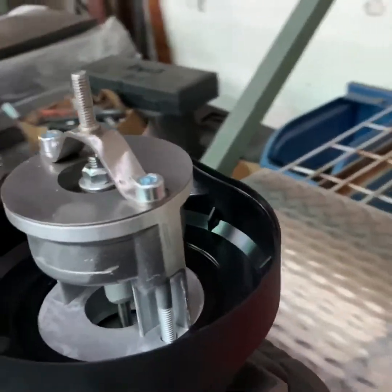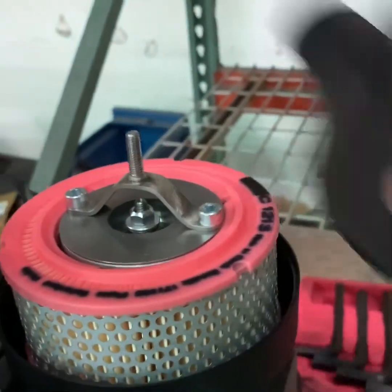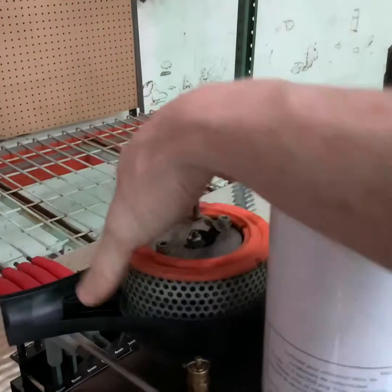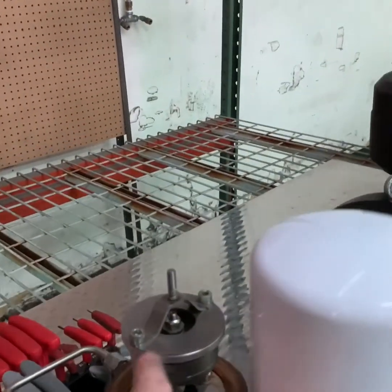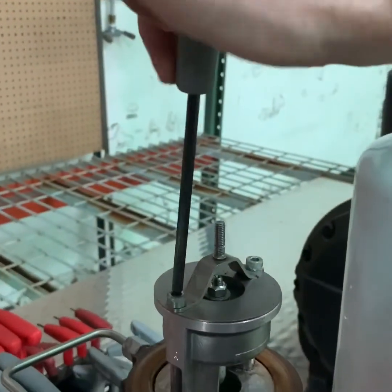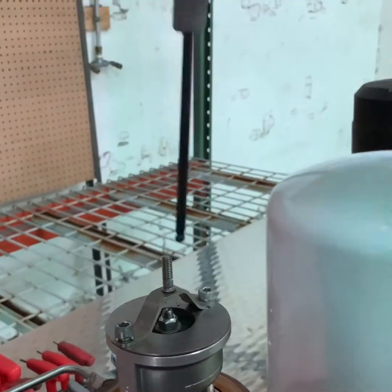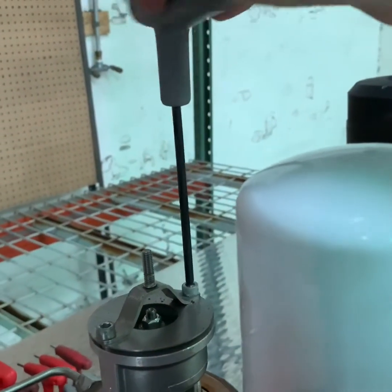To start, remove the air filter cover and air filter housing. Once the air filter housing cover is removed, remove the hold-down screw. This is done with a five millimeter hex key. Loosen the bolts to the point where you can finish taking them out by hand.